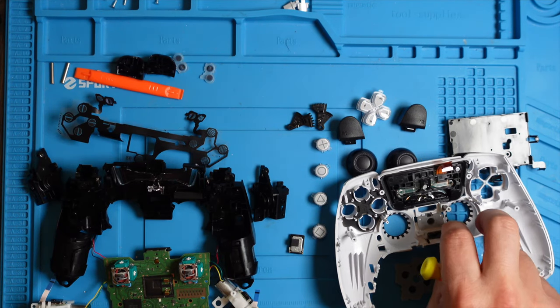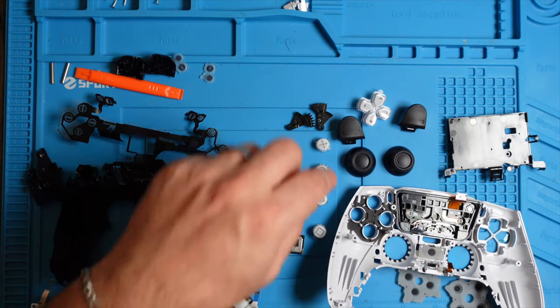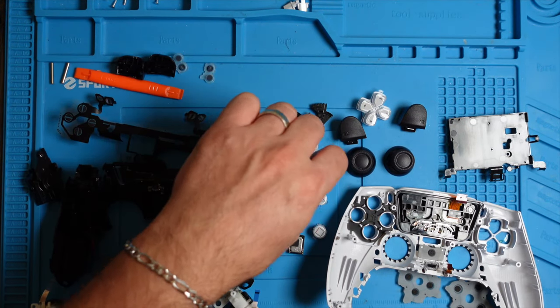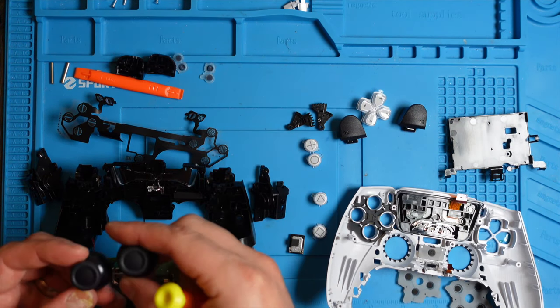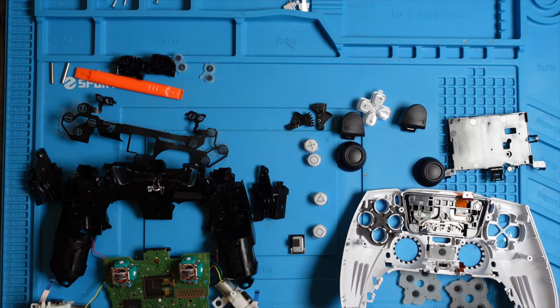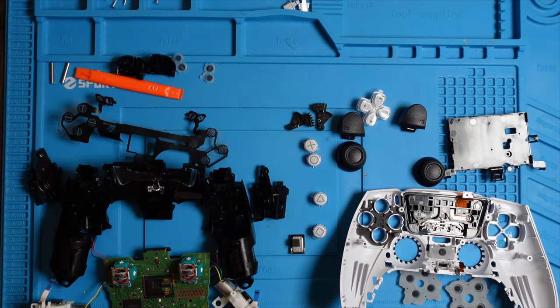You can take apart the triggers, access your controller shell with the buttons if you want to replace them with different colors, and your joysticks — you can also replace them in different colors like clear blue. It's easy to take apart, but it's much harder to put back together, so let's go ahead and do that.